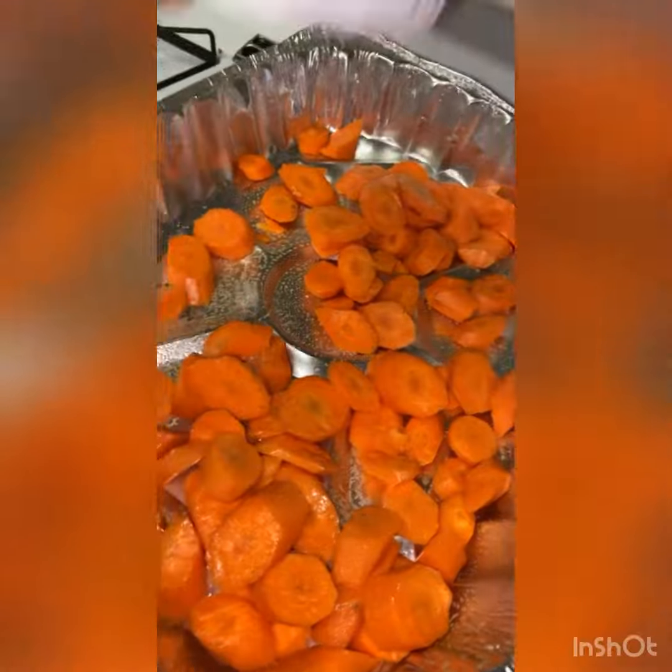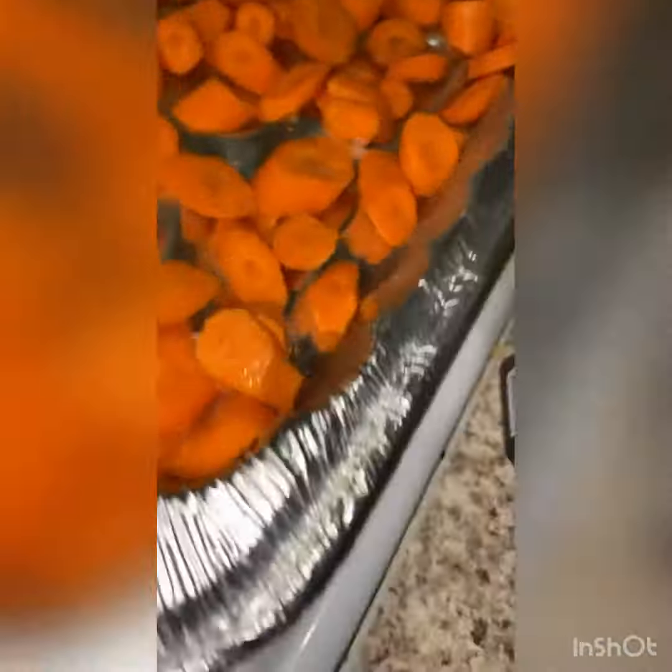Then next I took my fresh ginger, a little tablespoon of oil, and fried that in the pan until it was fragrant — until you could smell it. It starts releasing this sweet aroma.